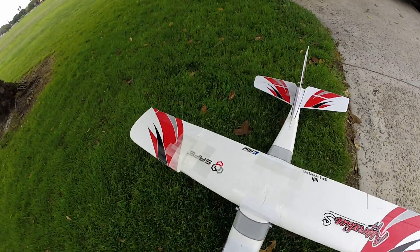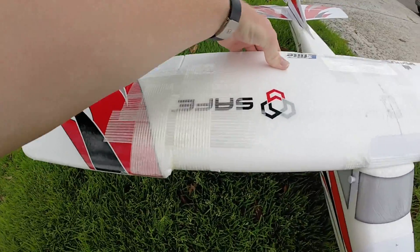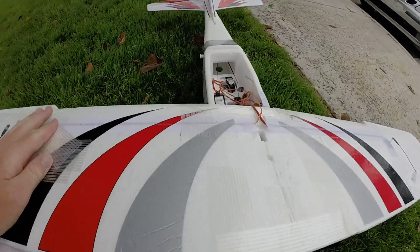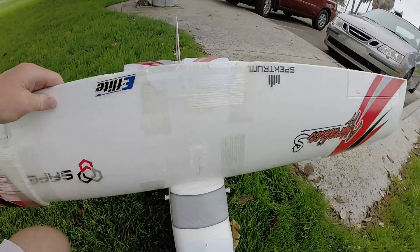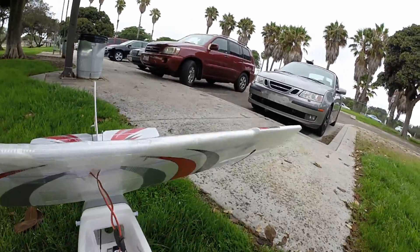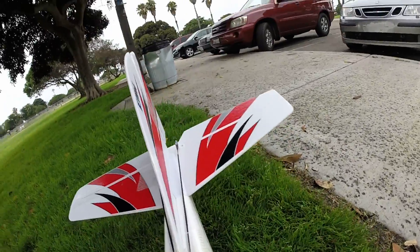Here it is after its crash, re-assembled. Epoxied this together, lots of tape. I left those bent pushrods there — I just kind of adjusted for the bend in it. Glued and taped this all back together.